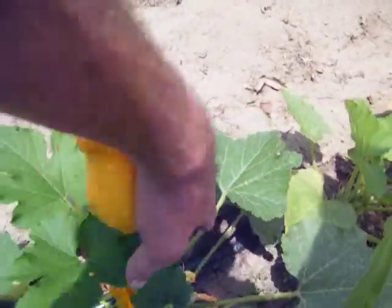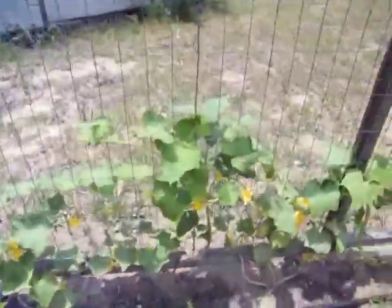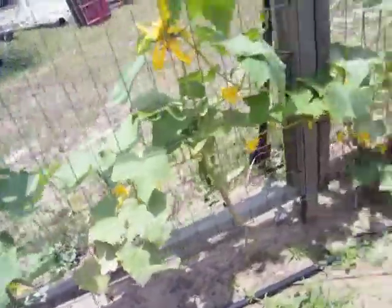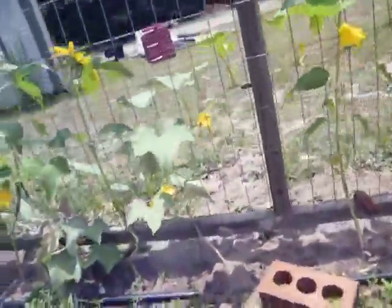Let's go ahead and get the blooms off of it after they bloom. Don't get any cukes. That's some baby cukes. Yeah, look at that. A bunch of little babies. Let's get that one out.